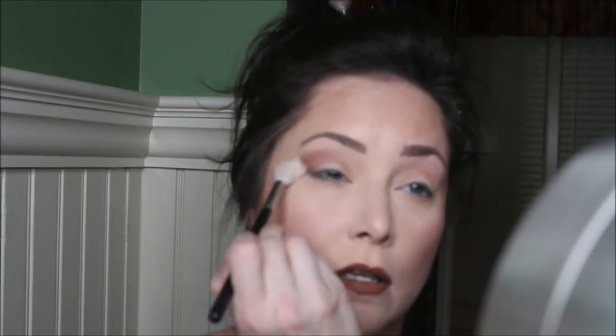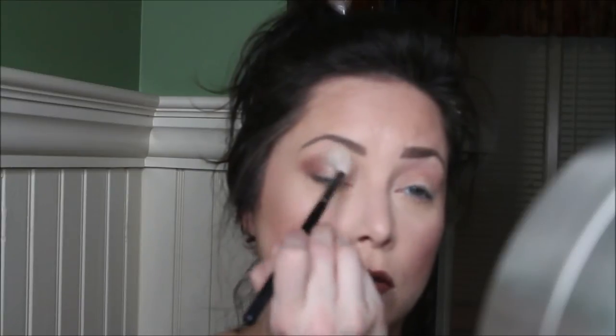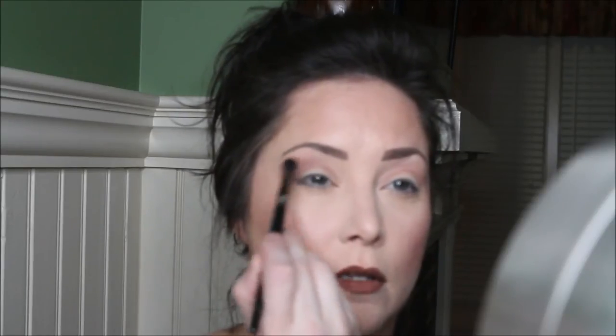We'll sweep away any fallout, then take a blending brush and blend those colors. Taking a bit more of the Cordial, sweep that above the Bordeaux just to make sure we still have a nice fade.